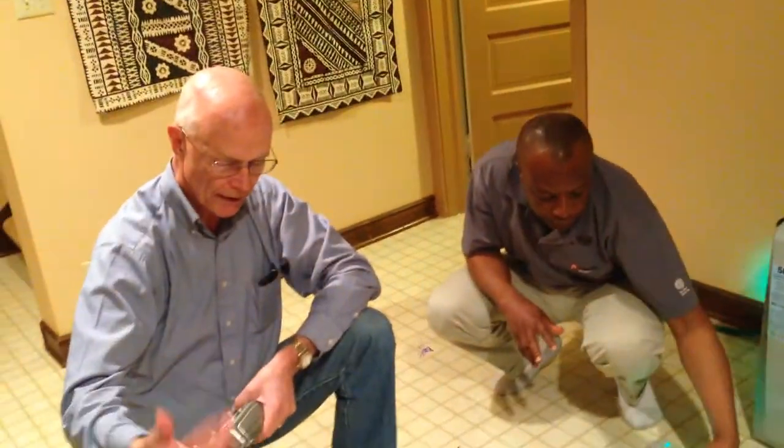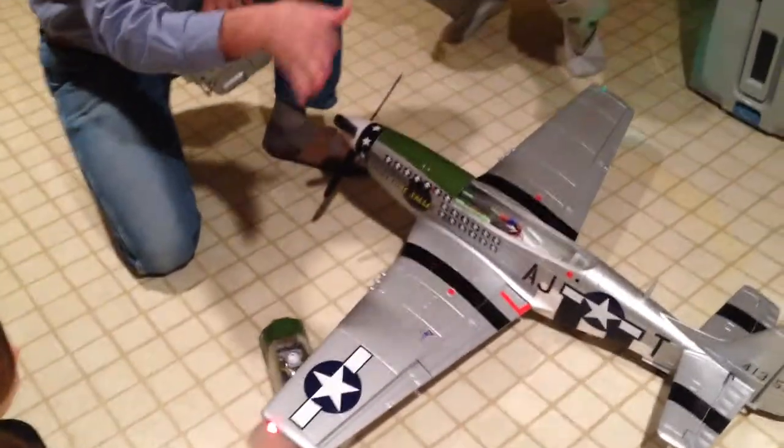And then I think I'll move up to what I would call an aileron trainer, where I learn to use these to bank and turn.